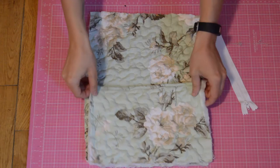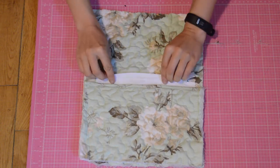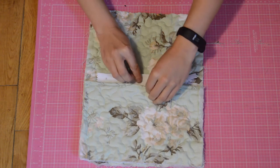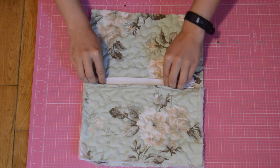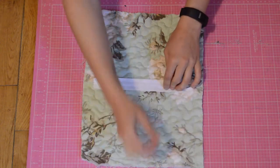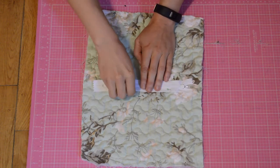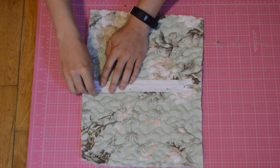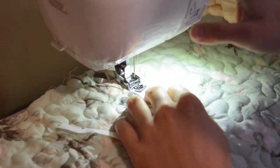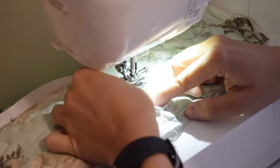To add the zipper, I first lined up the pouch and flipped the zipper over so that the right side of it was facing the right side of the main fabric. I took the pouch away for now and pinned the side of the zipper closest to the bottom of the fabric. I sewed the zipper on using my zipper foot. I then sewed another row of stitches on the edge of the zipper to keep it from getting in the way.